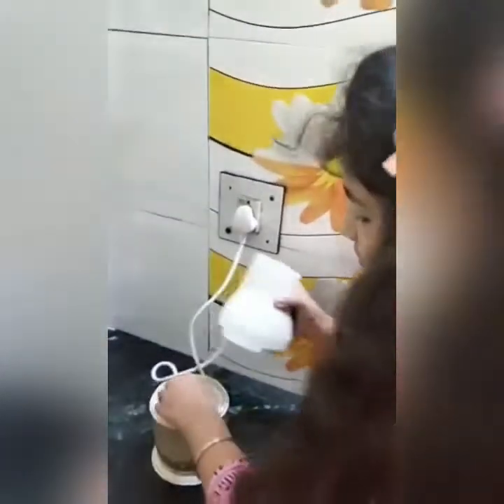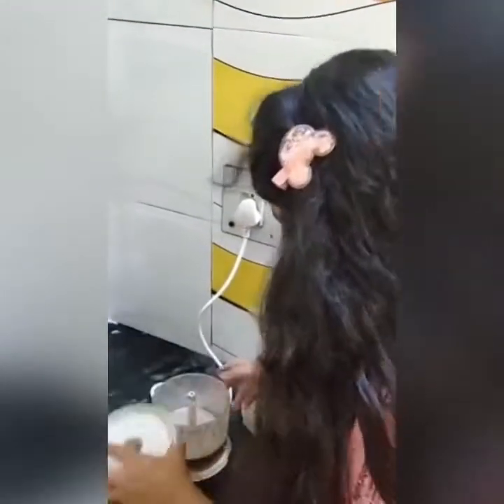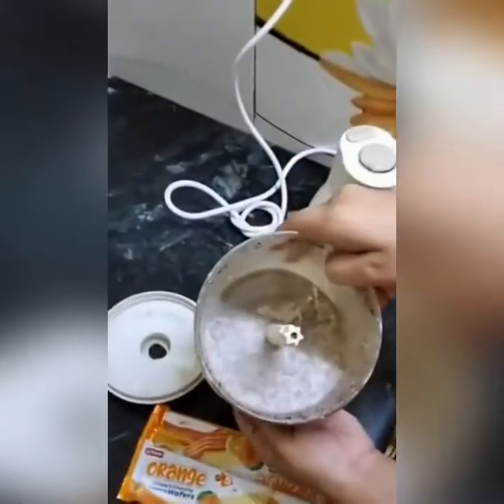Now our Oreo shake is blended — you can see. Now, we will pour the milk into the glass.